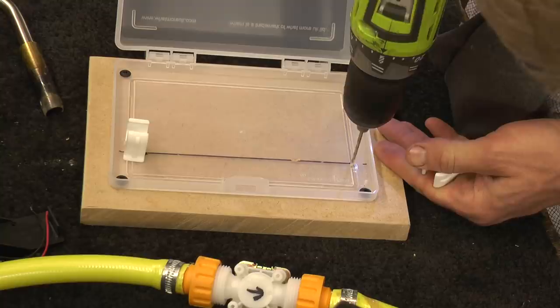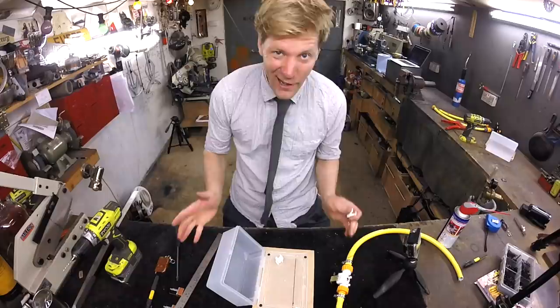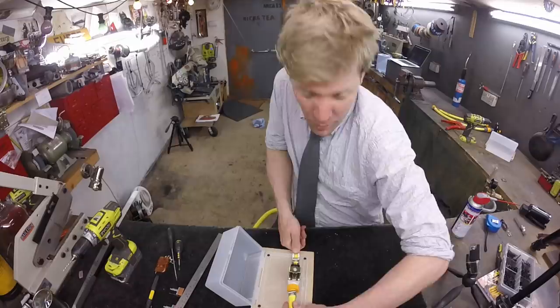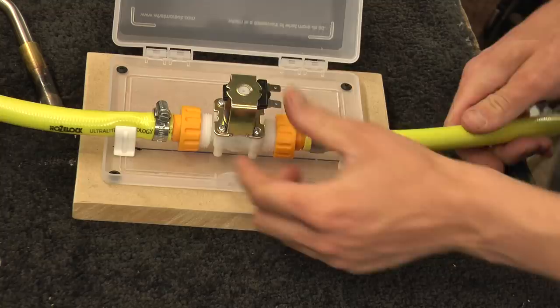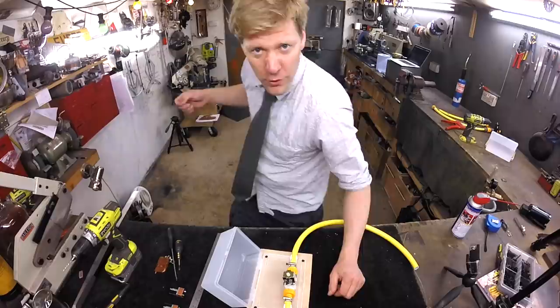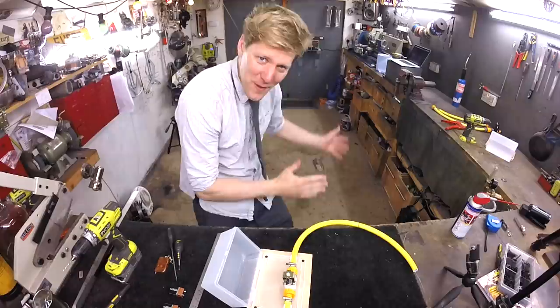Now get the 15mm plumbing clips and fix them in quite near the edge of the tub. Get a little drill, pilot drill them, then get some screws and screw them in. What this does is hold the valve in place — put that in there. Some hose pipes fit in 15mm clips really well; this one's a bit big but it doesn't matter because it just keeps it steady and now it's nice and solid and can't fall over. I've put two short bits of hose pipe on the end here — in practice you'd put your full garden hose on, but I've used short bits for ease of filming.